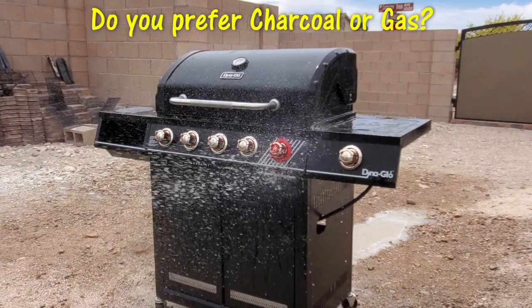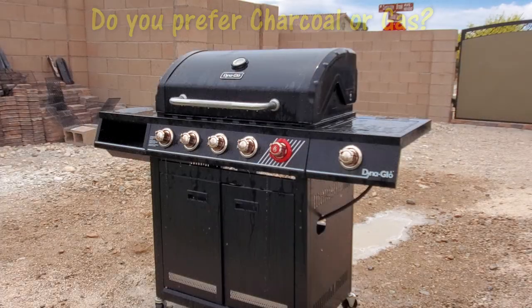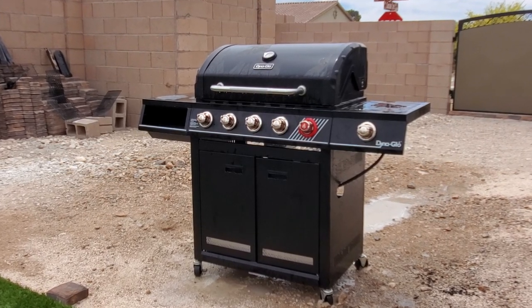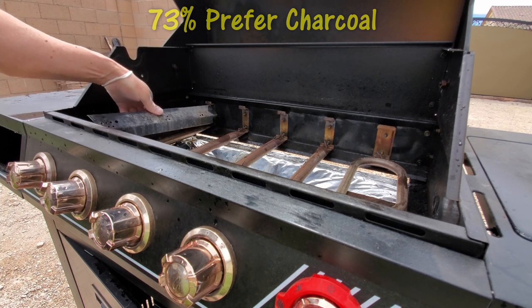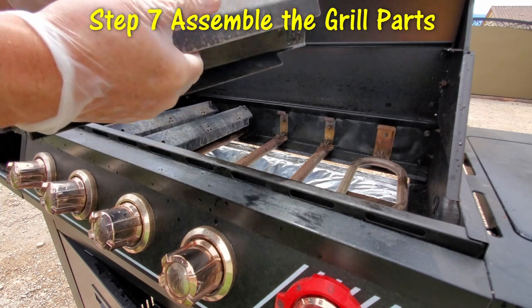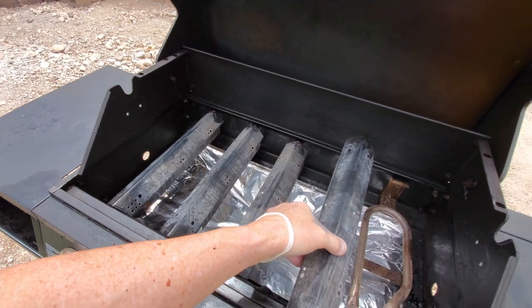When you're grilling, do you prefer charcoal or gas? In an online poll, 73 percent prefer charcoal over gas. Charcoal seems to give a flavor of wood chips, while gas grills give more of a bacon-like taste. And I do like bacon, so I guess I like gas grills better.